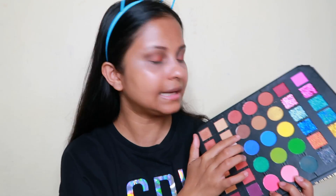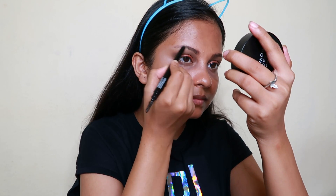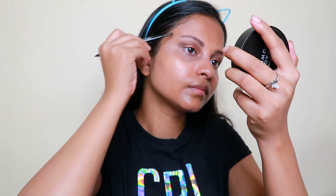Now let's go for the eyebrows. You can use this palette color for eyebrows if your eyebrows are very dark. My eyebrows are very thin and the shade is grey, so I am not using it. Instead, I am using the Wet n Wild Ultimate Brow Pencil. My eyebrows are done.